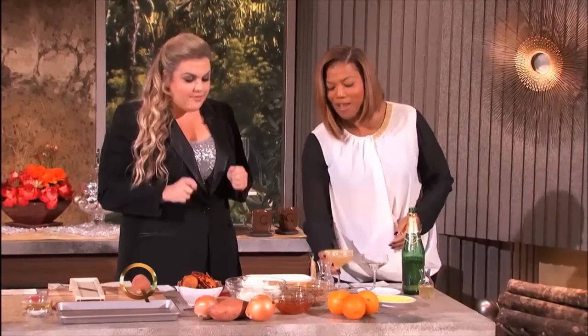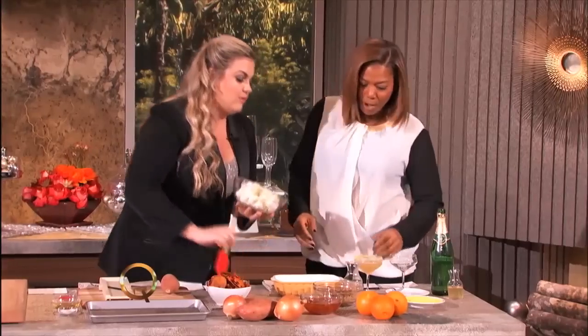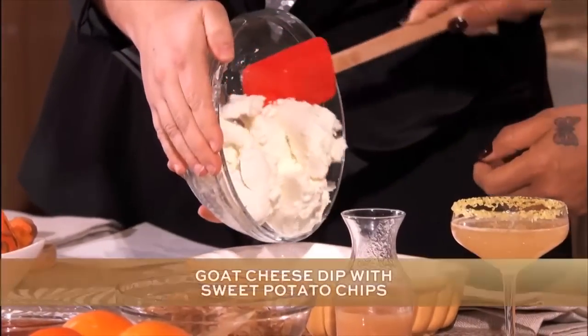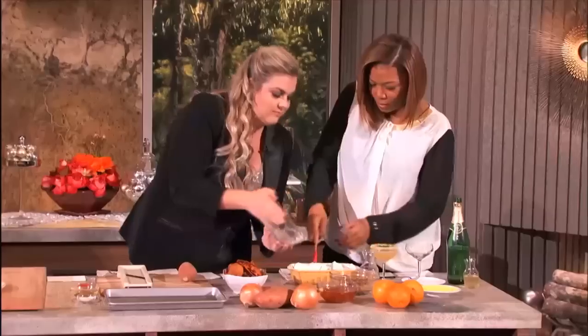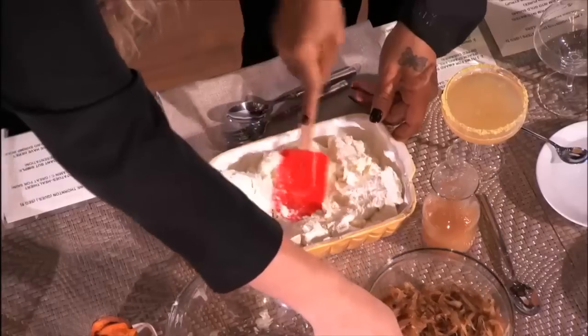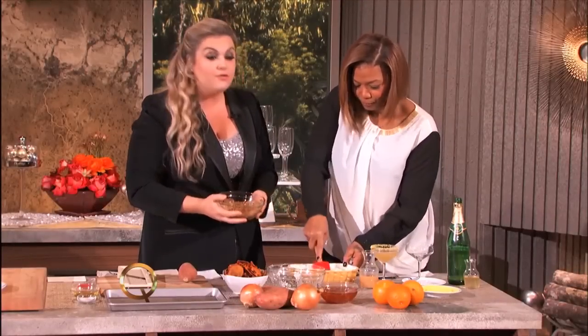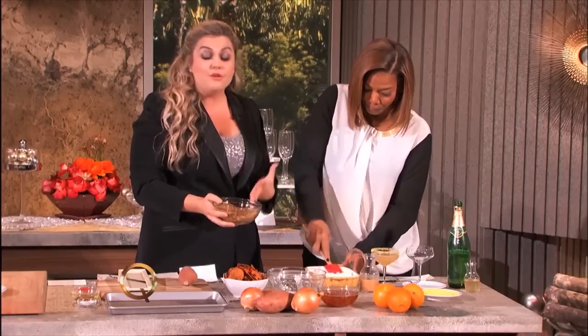Now we need to make a dip. Every party needs a good dip. Now I'm going to put you to work a little bit here. Go ahead and scrape some of this fresh goat cheese right into this little container that we're going to pop in the oven. Try and get it nice and flat. Why goat cheese? Goat cheese is so good for you — it's really low in fat and calories, and it's really good for people who are lactose intolerant. They can have it too. It's one of the things at your party that everybody can eat.